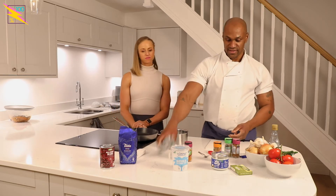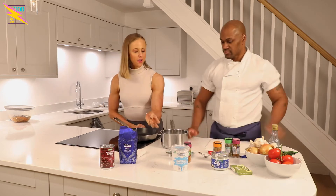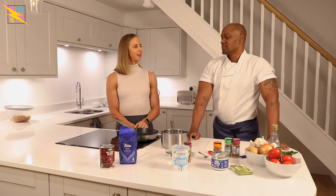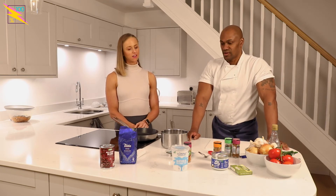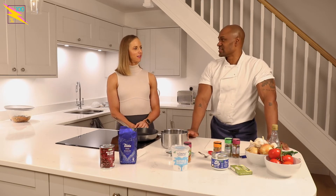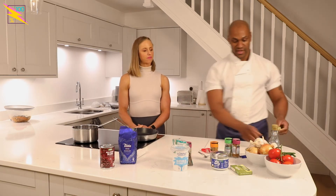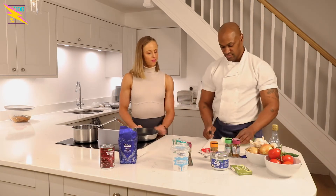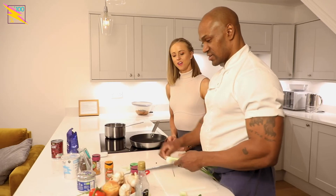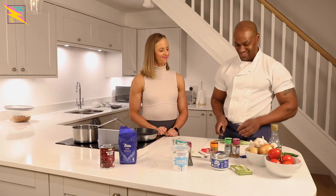We'll add some pimento to the rice. What do they taste like? We don't eat them — it's pure flavouring, just for the flavour. They're aromatic, almost like liquorice. You can also chop some spring onions to go in the rice as well. This is all going into the rice — we're trying to be authentic.